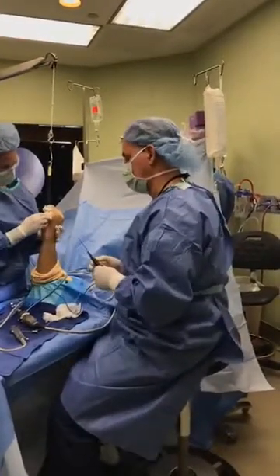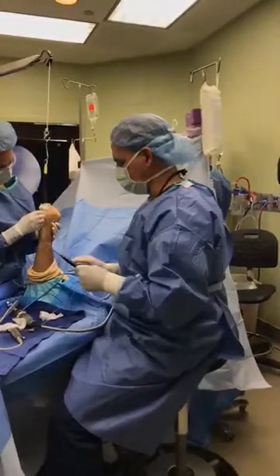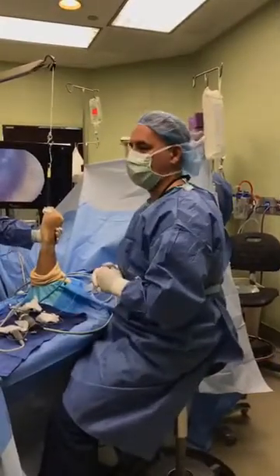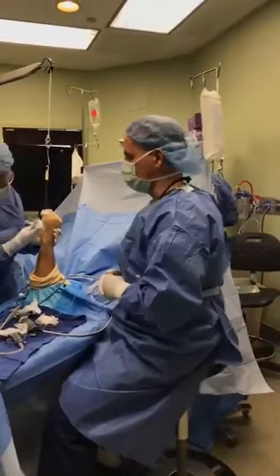It just happens to be my area of interest, but certainly some of our colleagues will be arriving in Australia in the next couple of days for a big arthroscopy congress, and similar things will be discussed at that meeting.